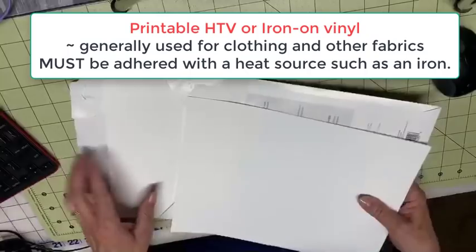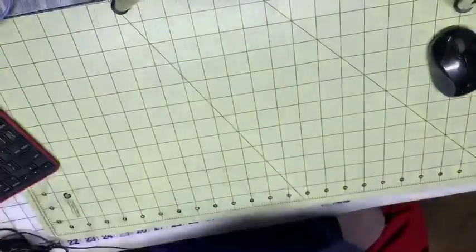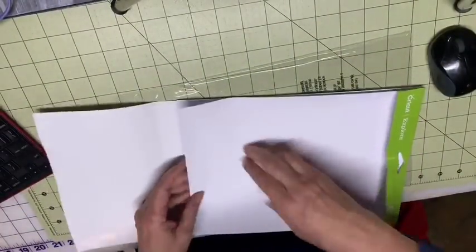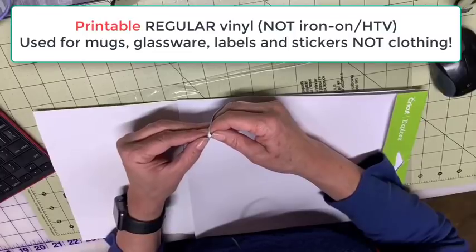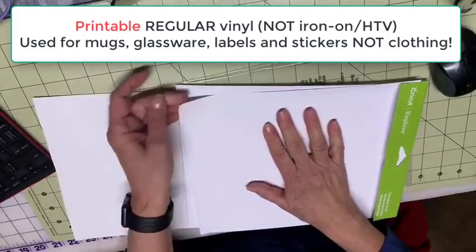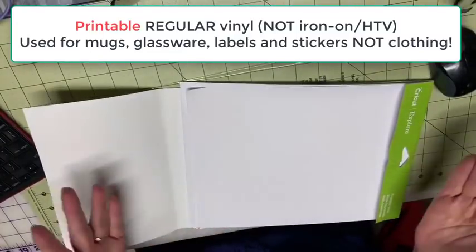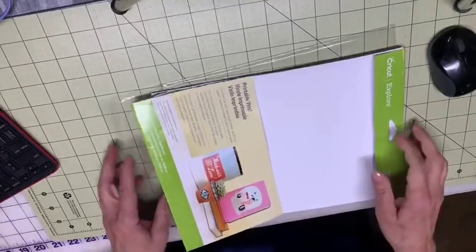Whereas the other one — the regular vinyl — if I open it up, this is just regular vinyl, not heat transfer vinyl. I don't need heat to make it stick to something. This is the carrier sheet and this is sticky — it's going to stick onto something just like it is. This is regular vinyl. The other one is HTV or heat transfer vinyl, also known as iron-on vinyl. This will stick without an iron; the other one has to be ironed to make it stick.